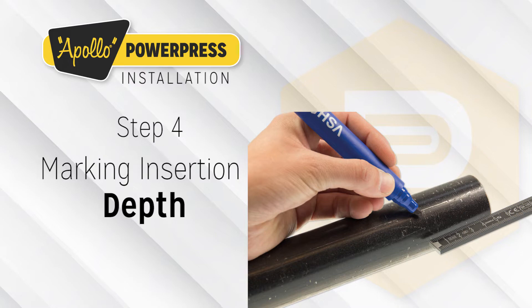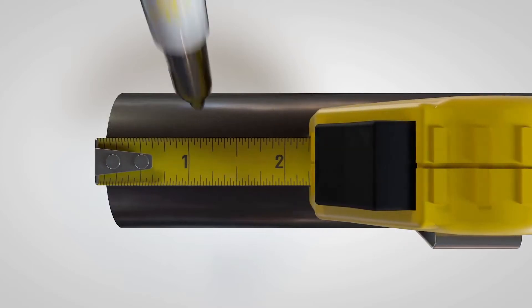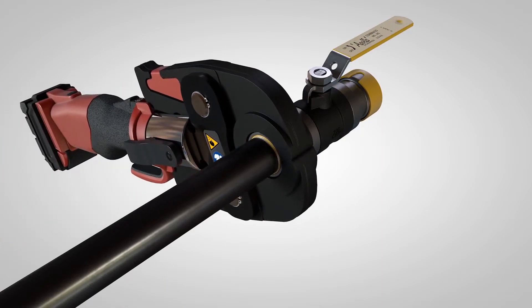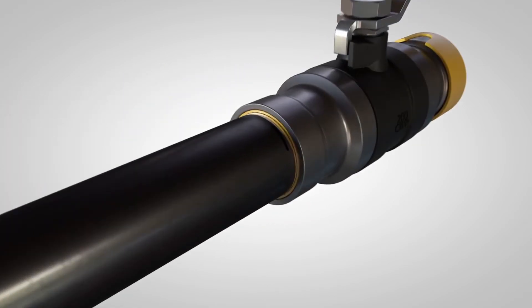Step 4: Marking and Insertion Depth. The required insertion depth must be marked on the male end of the tube or the press fitting in order to guarantee a safe and proper joint. The marking on the tube must remain visible, but close to the fitting, after the connection is pressed. This is imperative to ensure the tensile strength of the joint.